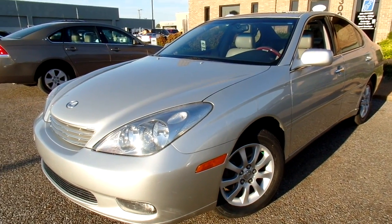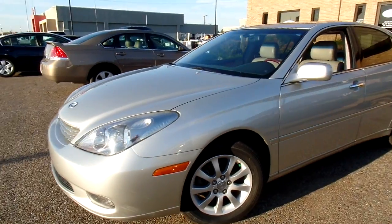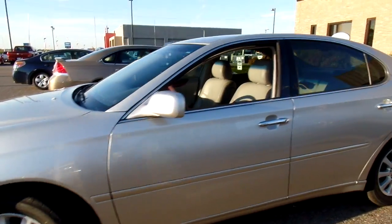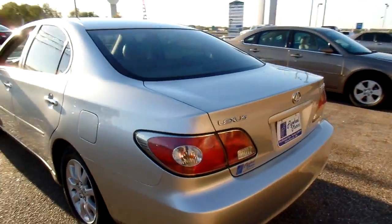Hey everybody, thanks for watching. This is Jillian with Flywheel Motors and today I want to quickly introduce you to this 2002 Lexus ES300. Give you a good look at the outside.